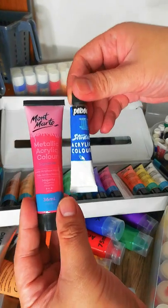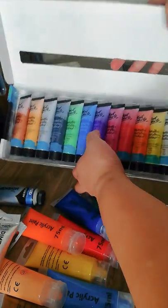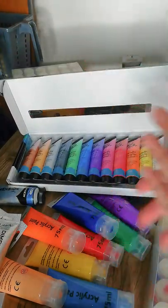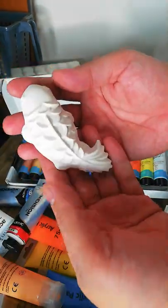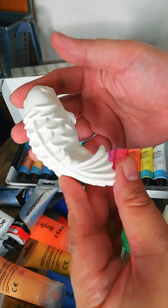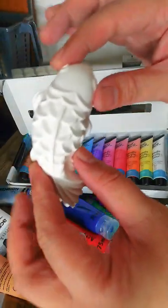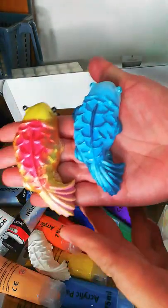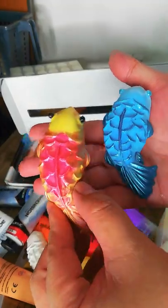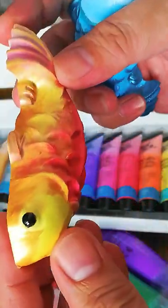You might wonder why I have so many metallic colors — the reason is I recently got into making casts from molds using plaster, and I'll be incorporating these into a 2D artwork with a 3D element. I've already painted two of these — here I used the Mont Marte metallic. This one is the fire koi.